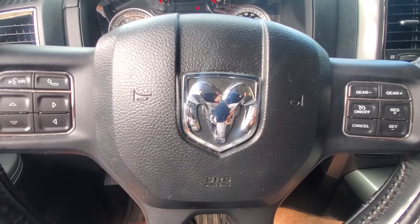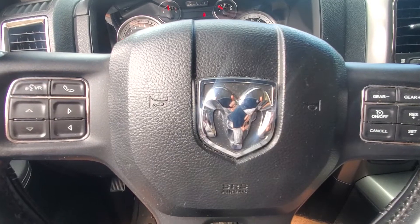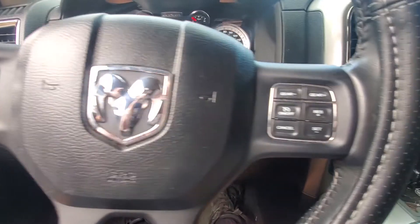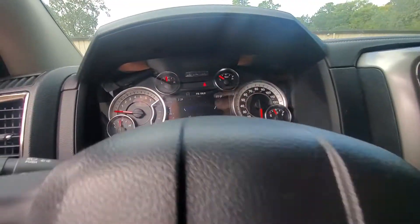Welcome to R&T Garage. Today we're going to show you how to reset your oil maintenance light on a 2018 Ram 1500. You're going to want to have the push button in the run position, or you can do it with the engine running.